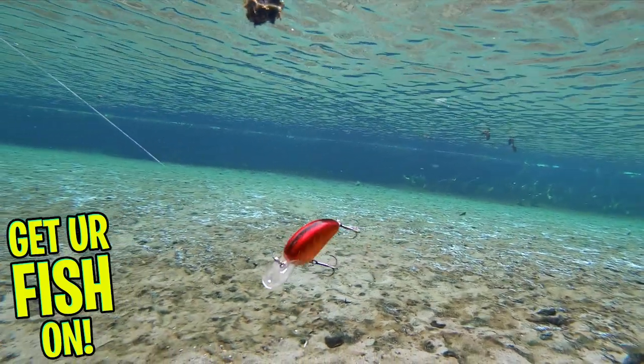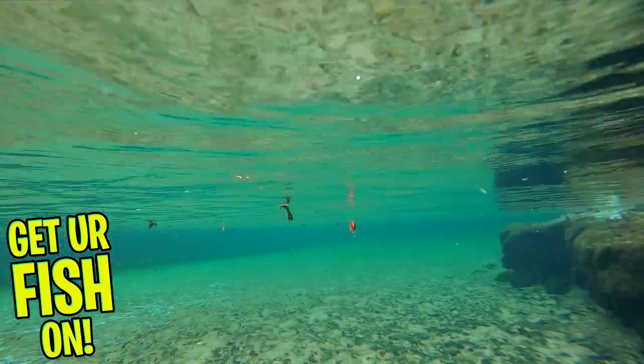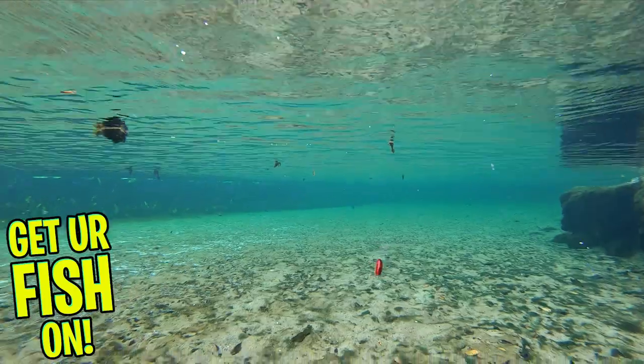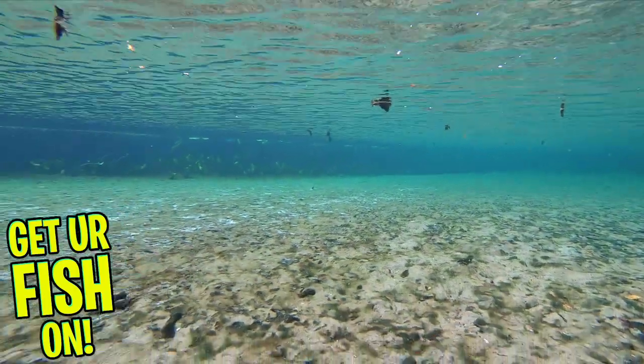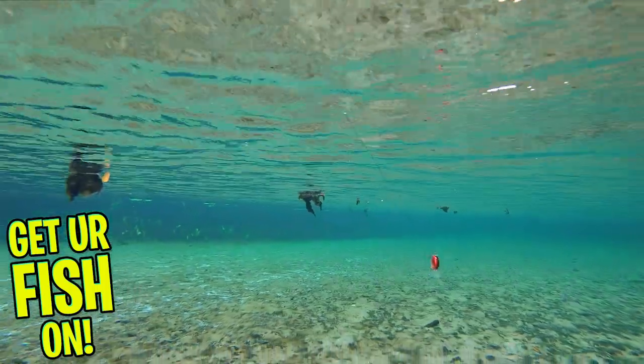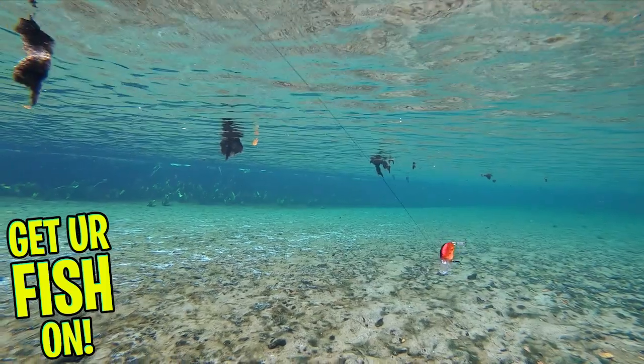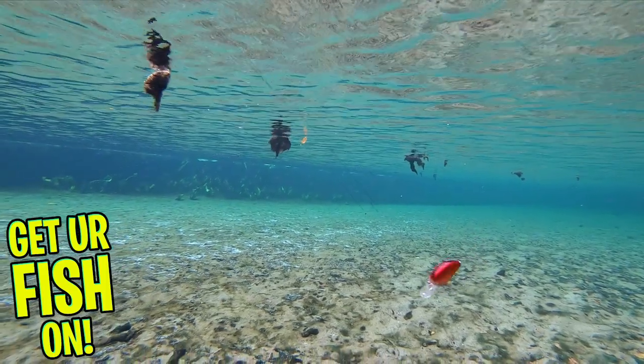The Little John Type R offers a tungsten weight transfer system, which allows for longer and better casting. This bait features steel ball bearings inside for its loud rattling and has an extremely durable chiseled bill, which makes that bait dive quickly. The Little John has highly detailed paint and Gamakatsu round bend sticky treble hooks.